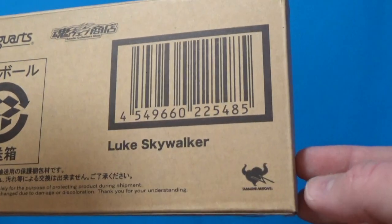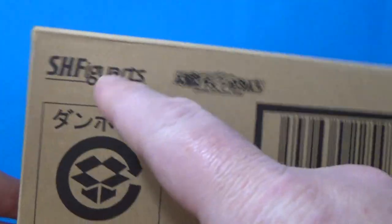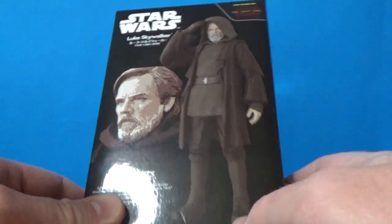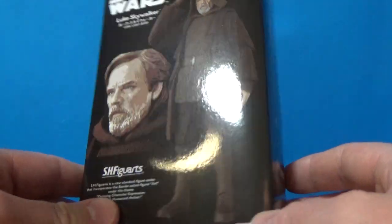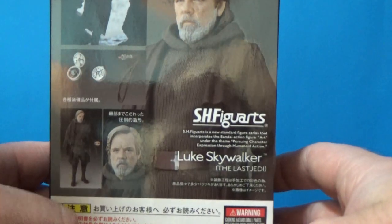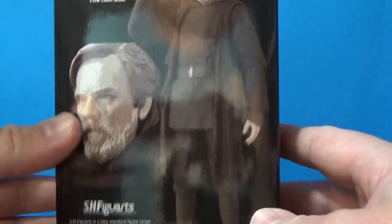It's a mailer box that Bandai used to send out. It's got the Tamashii Nations logo down there and the Luke Skywalker S.H. Figuarts logo at the top. This is the Last Jedi version. The box is a little different to what I've seen with other Figuarts releases — they usually have a window in the front. I'm not sure if I've got a different version or whether it did release with a window box, but there are some great images on there and accessories shown on the back.